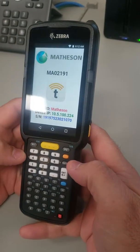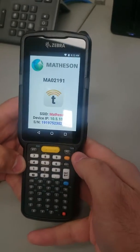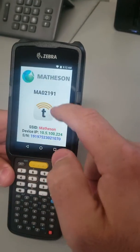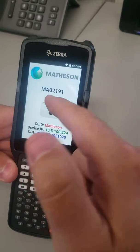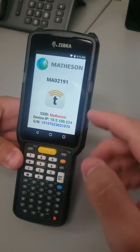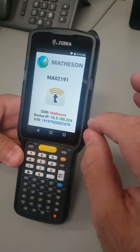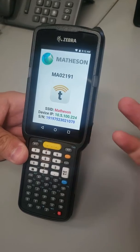Alright, I'm going to show you the MC3300 series. This is the main screen. Notice you can't really do much on the main screen other than enter track — that's about it. I'm going to show you how to unlock this scanner as the administrator so you can make changes to it.